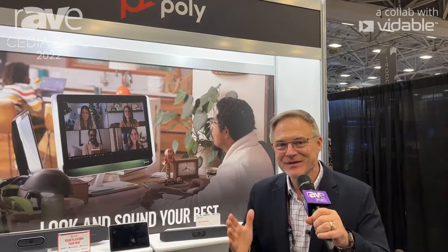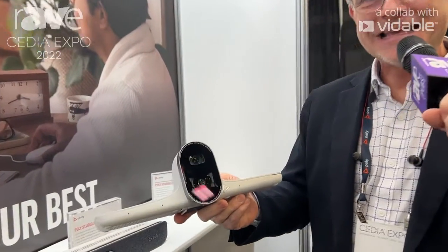Hey guys, Darren Knapp here at Cedia 2022 and I'm with Polly. We've been talking about some of our products today, but today I also want to bring up a really neat product — this is the Studio E70.